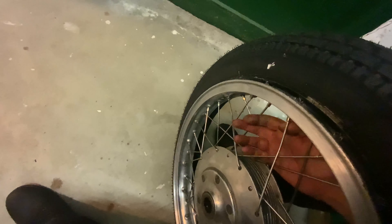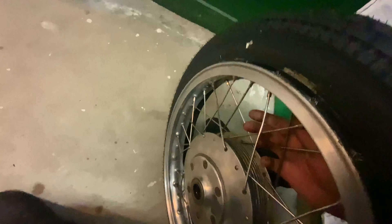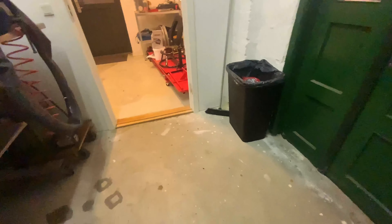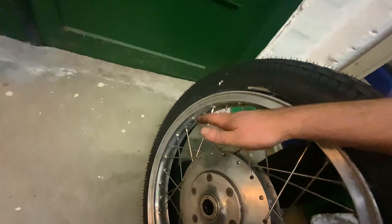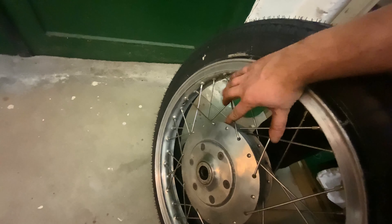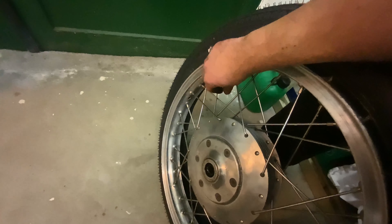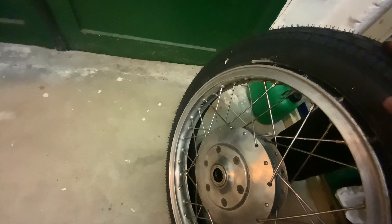Eight spokes have been bent. You might think I didn't true it correctly and they were loose — nope. When this room was rearranged, someone moved around my parts and obviously smashed the wheels into something. Now I have to undo these eight spokes, order new ones. Yeah, this is going to be the end of this video because I'm upset.